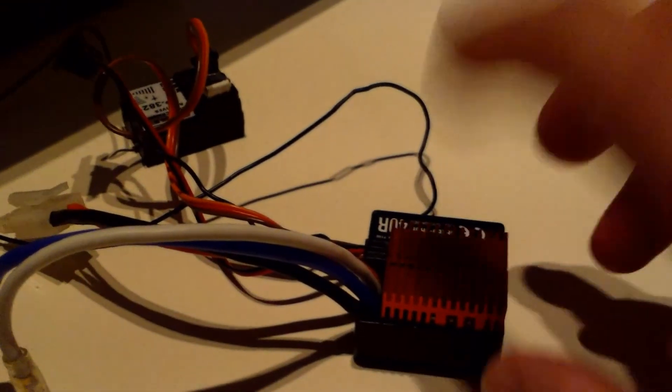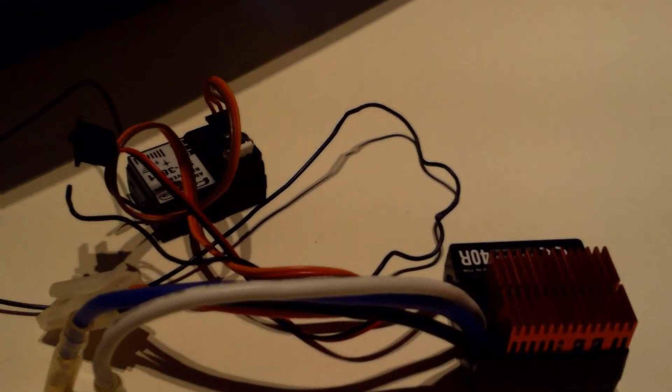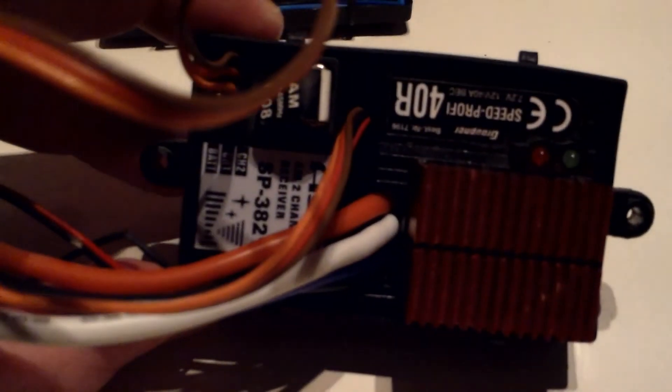The next thing I will do is to mount the ESC and the receiver in the box. I have this box here that comes with the boat, and it seems to fit perfect with the ESC and the receiver in it. So that's what I'm going to mount in the boat — it's perfect, and it has seals around here.